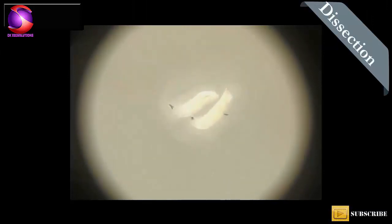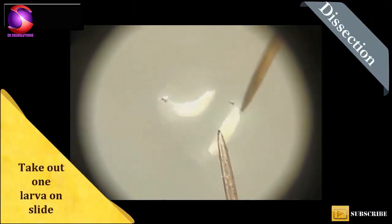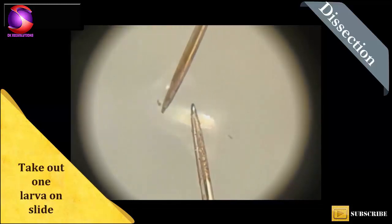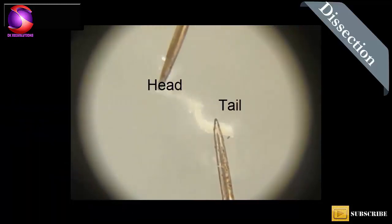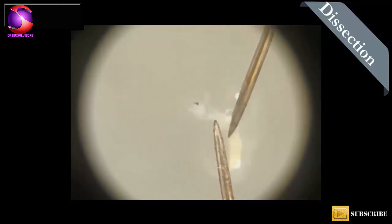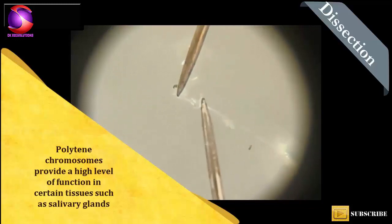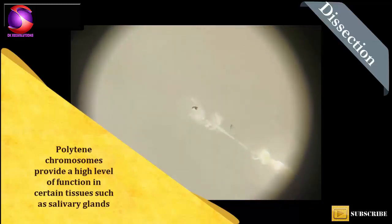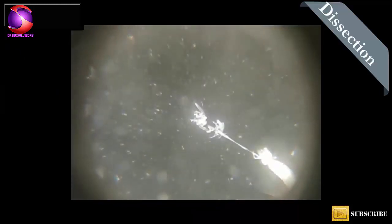Now we will start with dissection of Drosophila larvae to get salivary glands. We need two pointed needles to dissect this small larvae. Hold the broad end with one needle and pull the head part with the second needle. You will get two intact salivary glands. Remove all unwanted parts.